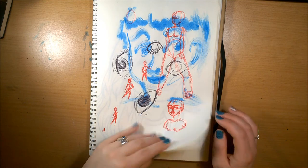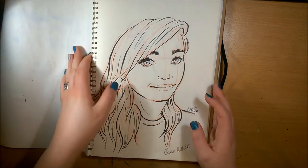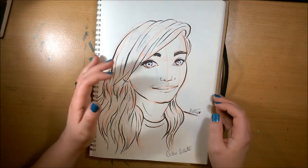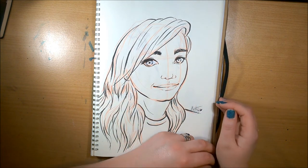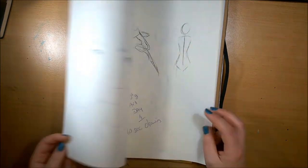I've not long got into watching Echo Gillette on YouTube and I wanted to draw her — I really like her hairstyle. So there's my little drawing of that, done with my Pentel brush pen.